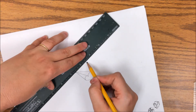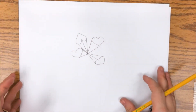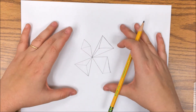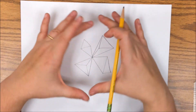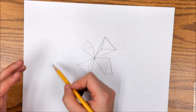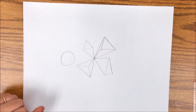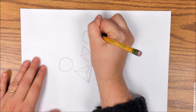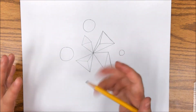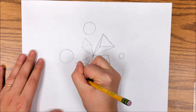Once your first layer of shapes is done, you're going to create more and expand your shapes further out. You can either switch to a different shape for the next layer or continue with the same shape. I'm going to switch — I used triangles for my first layer, and I'll use circles for my second. For circles, you may want to find something to trace. Remember they don't all have to be the same size. For this layer I'd say four to six shapes since you have a little more space to fill up.